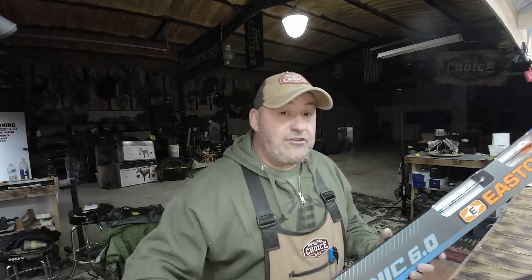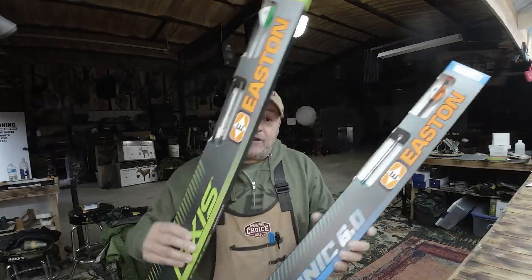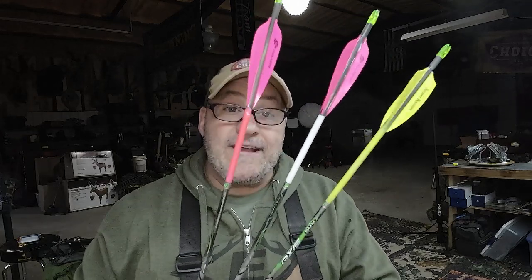Whether you just went and got your arrows or you fletch up your own, there's a real simple way I came up with years ago to just make them pop. What I mean by that is, check these out — look how bright, easy to find, and you could do this in five minutes.